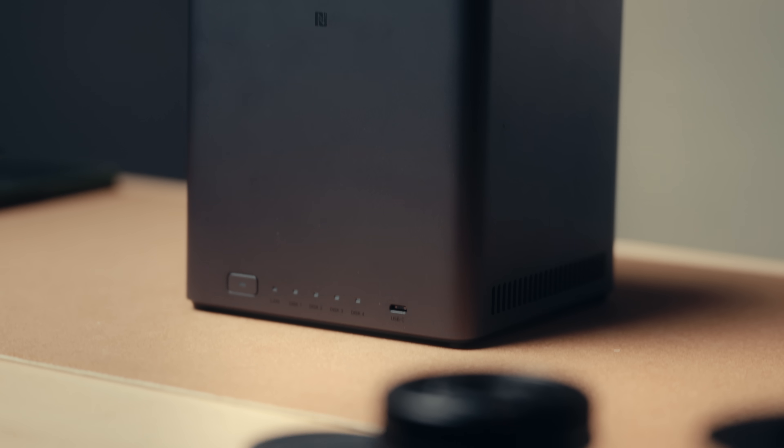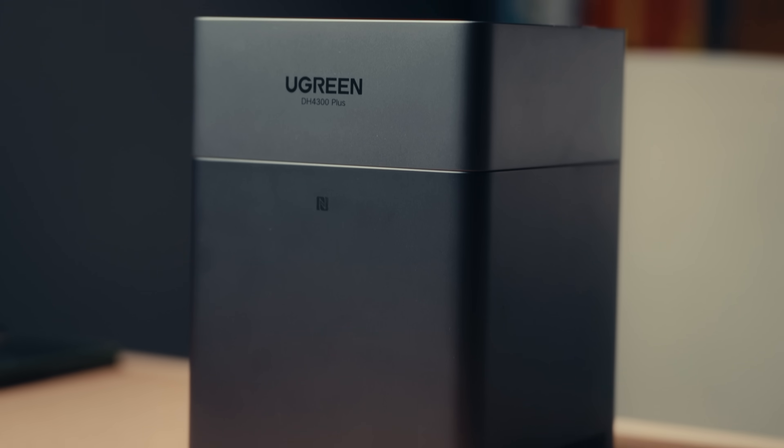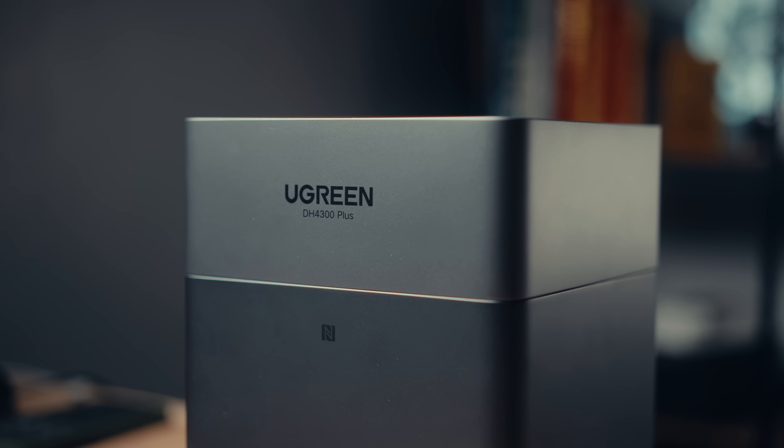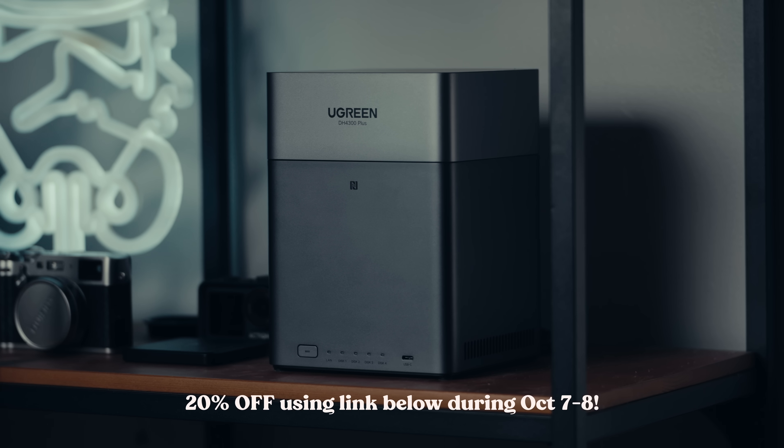Having a NAS is crucial as a storage setup for any creatives out there. You can access it on your phone or computer and have a full overview of the system. Use it as a backup, a media center, or simply a place to store all of your digital files. It's a great way to save on subscription fees because with a NAS you buy physical drives rather than pay a monthly cost. If you're still reluctant, Ugreen has made a unit that is super simple, easy to set up, and more affordable than ever. Check the link in the description to get 20% off on October 7th to the 8th. If you have any questions about the Ugreen DH4300+, let me know in the comments below.